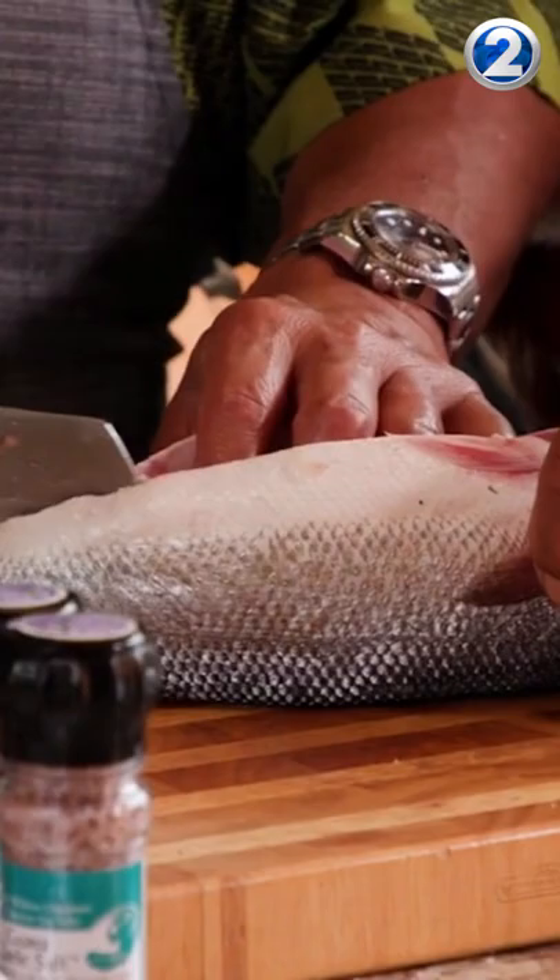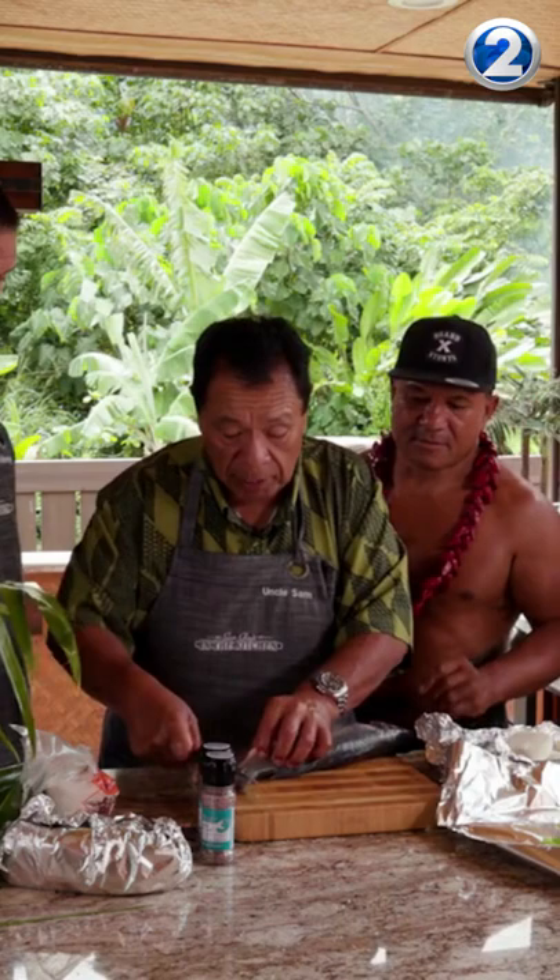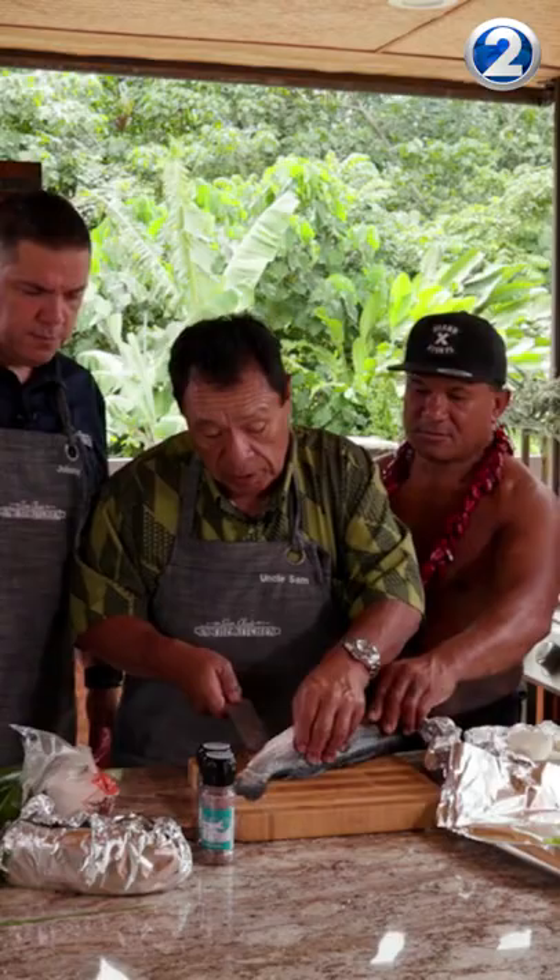I'm going to start it like this. I'm going to start it like this — so I'm going to cut my hand. Just like that. Hold the tail? Yeah. Just kind of like this all the way.